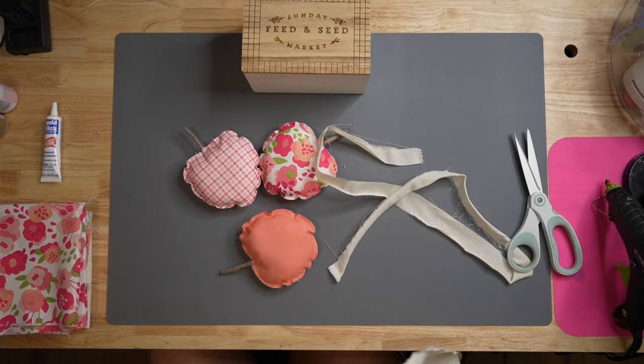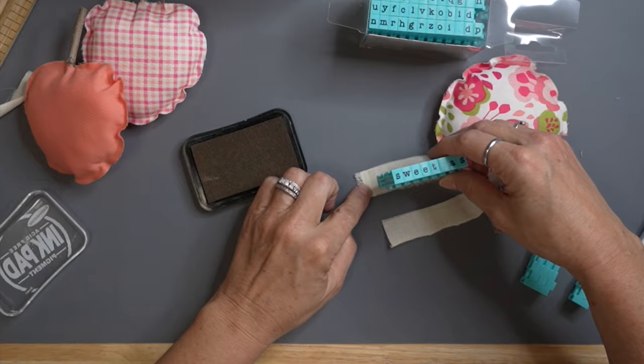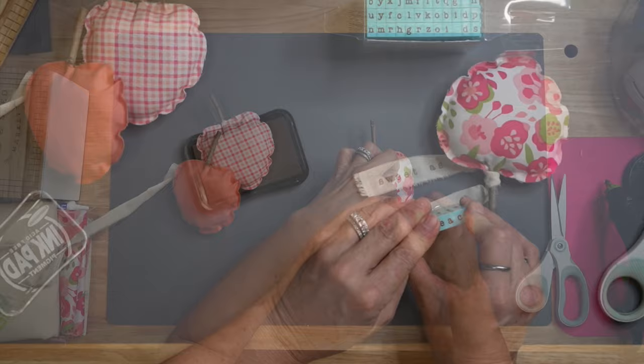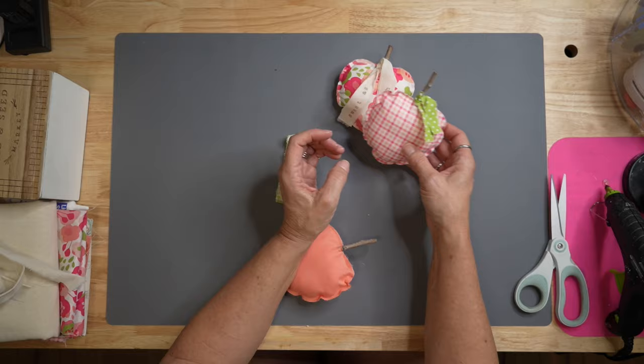I'm going to take some muslin or homespun fabric and cut a little piece off. On one of the peaches, we'll use this as a tie for little leaves. I brought out my stamp pad from Hobby Lobby and we're going to stamp 'Sweet as a Peach' in brown ink. On the other two, I've got some scrap green fabric and we're going to tie those around to make their little leaves. I frayed the edges just a little bit, trimmed it down to size, and this project is complete — isn't it so stinking cute!